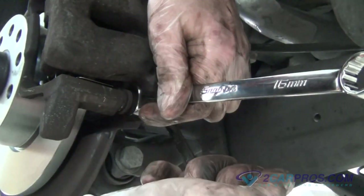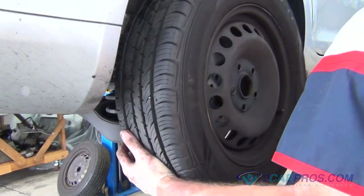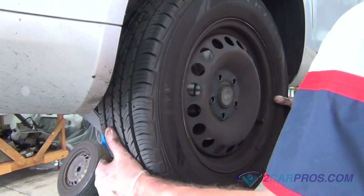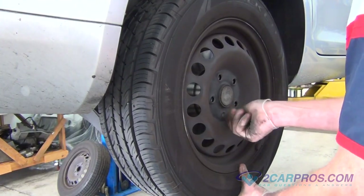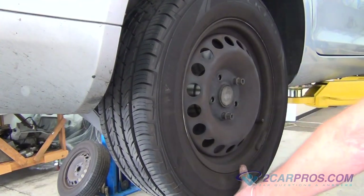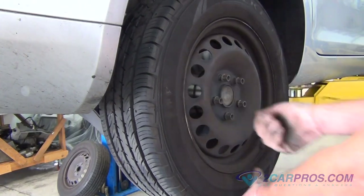Once you are done tightening the brake caliper slide bolts, it's time to reinstall the wheel back to the vehicle. First hand-tighten the lug nuts to avoid cross threading, then tighten the lug nuts in a cross pattern formation, torquing the wheel lug nuts to factory specifications, then install the hubcap back to the rim.